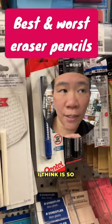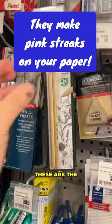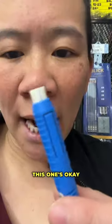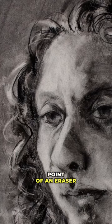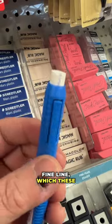One category of erasers that I think is so helpful is to have an eraser pencil. These are the worst eraser pencils. This one's okay when you want to really remove a larger area, but I do feel like the whole point of an eraser pencil is to do a nice fine line, which these don't do.